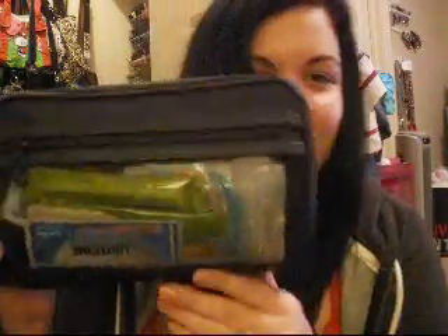So the bag that I keep this in looks like this. This is actually a men's travel bag and I didn't know that when I bought it. I just bought it because it was big, but it doesn't really bother me. It has this little zipper in the front, so I'm just going to show you what's in this one first.